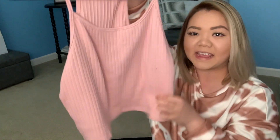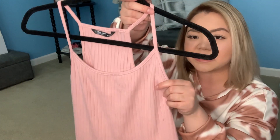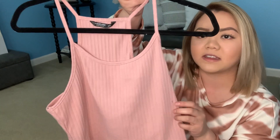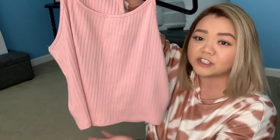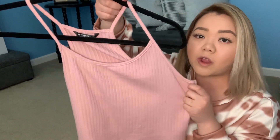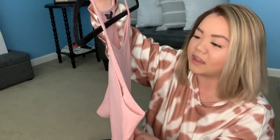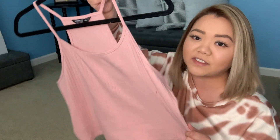I did get another halter top, but this one is a crop top in this pink blush color. It is lined and made of thin material, but it feels like good quality. This one's in size 0XL and it fits perfectly. For those ladies who want to try a crop top but are a little shy about showing too much midriff, this is the perfect one to start with. If you're wearing high-waisted leggings, it will cover your midriff, so definitely check this one out.